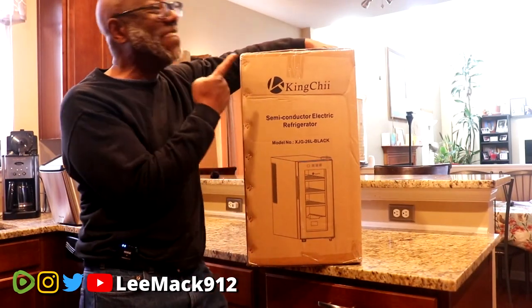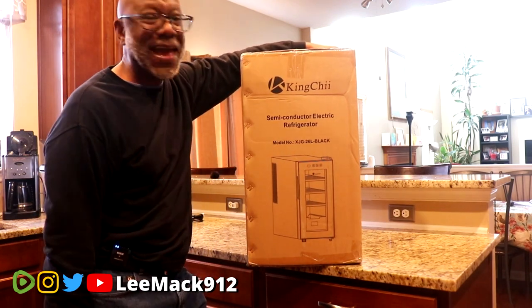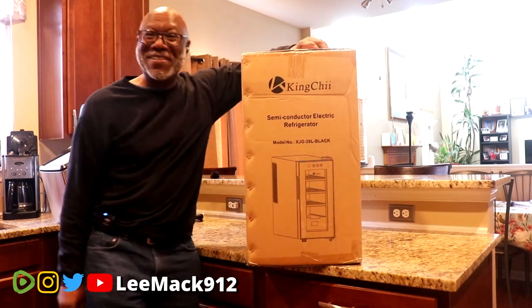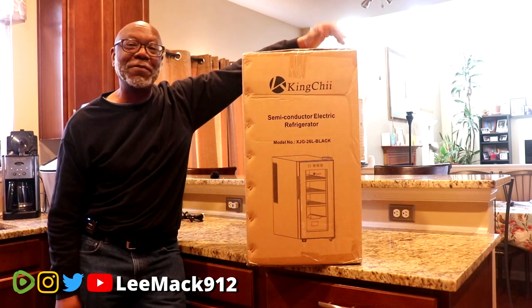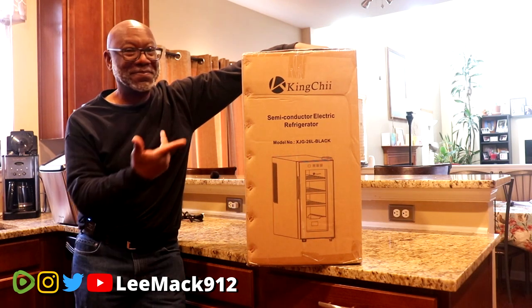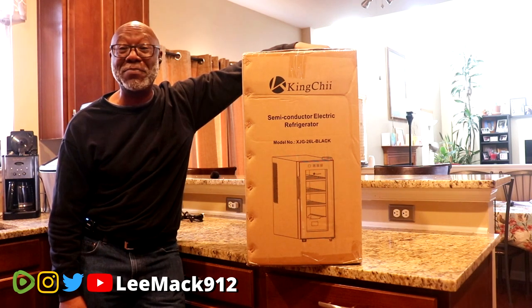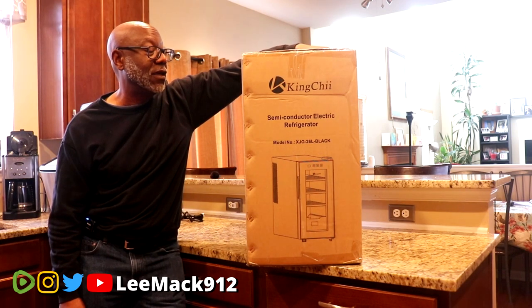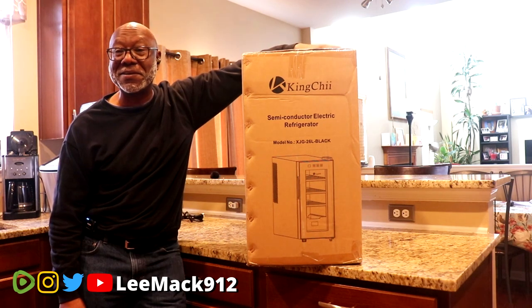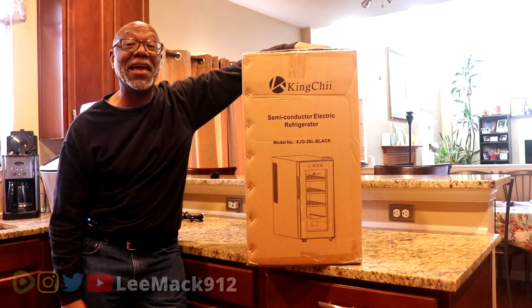It's the King Chi, baby. King Chi humidor. Lee Mack 912. I got another cigar humidor I want to tell y'all about, baby. We're gonna see what the King Chi looks like. We're gonna give you all of the details available on Amazon. We're gonna give you a discount code. We're gonna tell you what we think about the King Chi, baby. Y'all hang on.